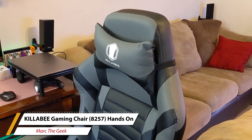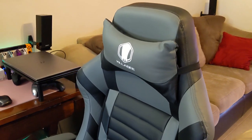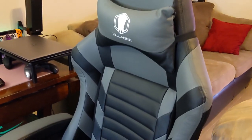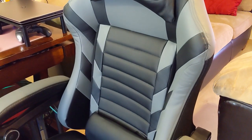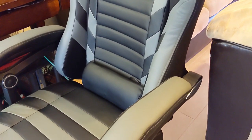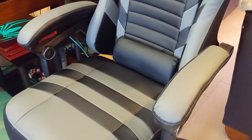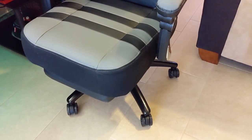Hey guys, I'm Marta Geek and in this video I have another hands-on video for another gaming chair that I received so I can make a video for you guys. I received this a couple weeks ago so I can try it out and make a video for you guys.